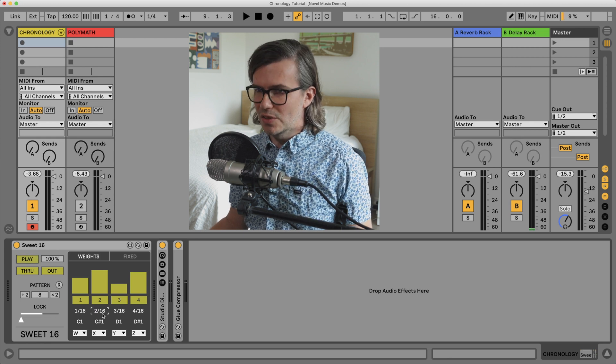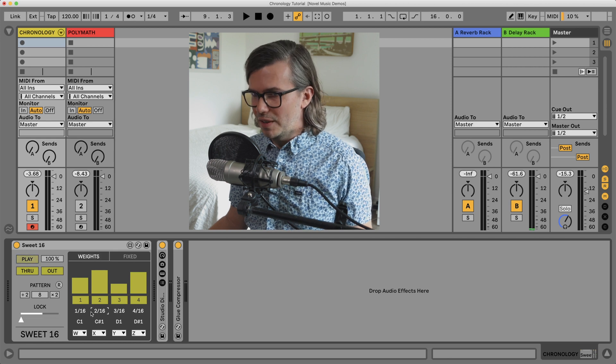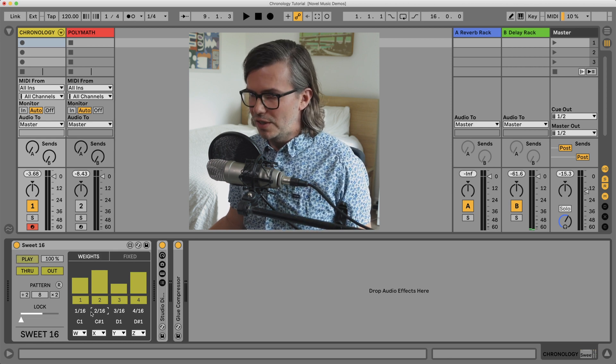The reason this is called Sweet Sixteen, besides being a bit of a pun, is that it's all based around the idea of number of sixteenth notes.